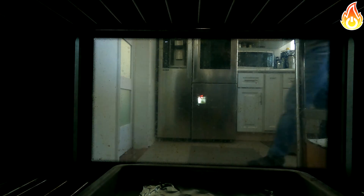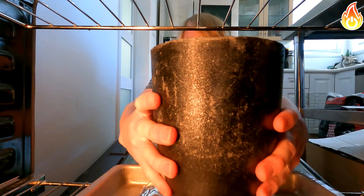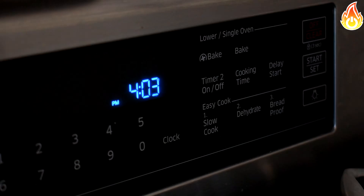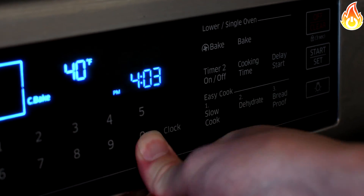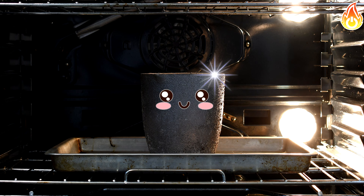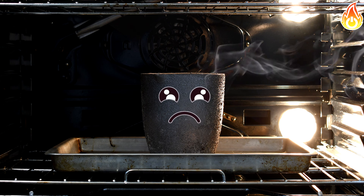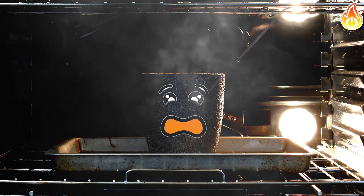To start, I place my crucible in the oven at 200 degrees for two hours. After the two hours, I increase the temperature to 400 degrees for another two hours. The idea is that there is water trapped inside the crucible which we want to evaporate slowly using lower temperatures, so the water won't suddenly release too much steam, which would expand and cause the crucible to explode.